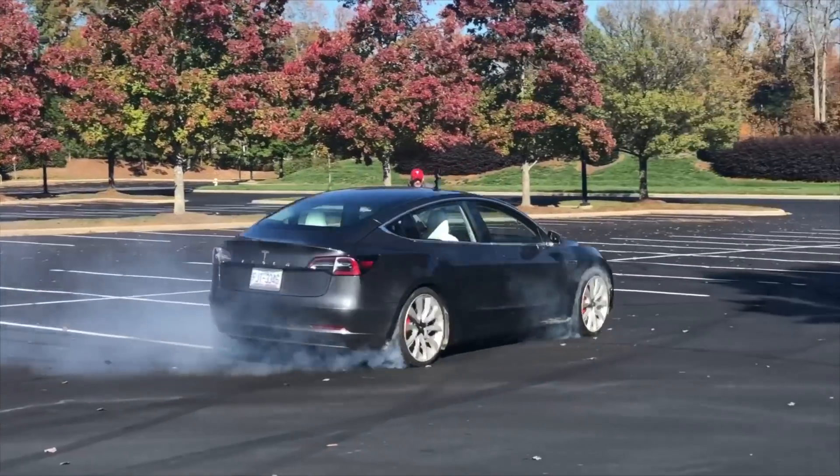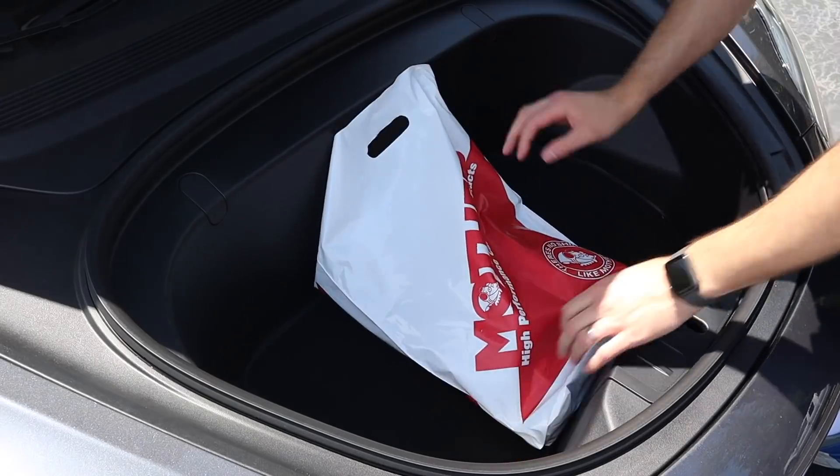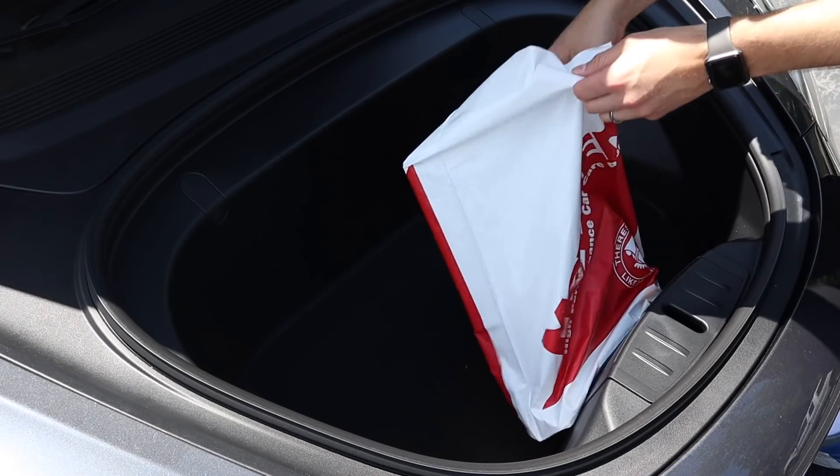What's up everybody, I'm Brian from I1 Tesla. I'm here with my friend Ron — he invited me to an event a couple weeks ago, and he just picked up his Model 3. I've got some goodies for him, so let me show you what I got and let's install them.